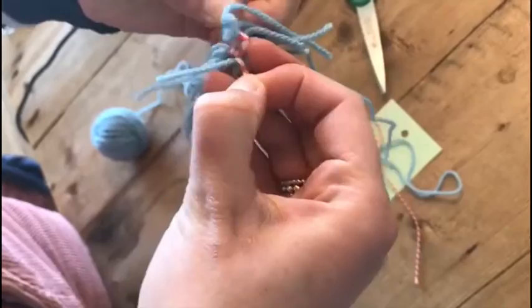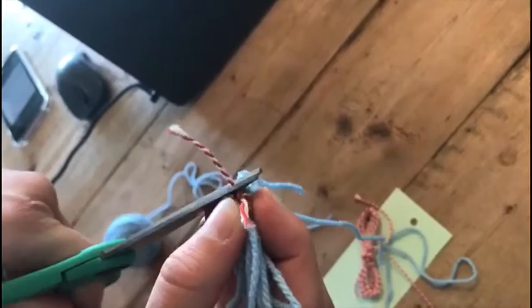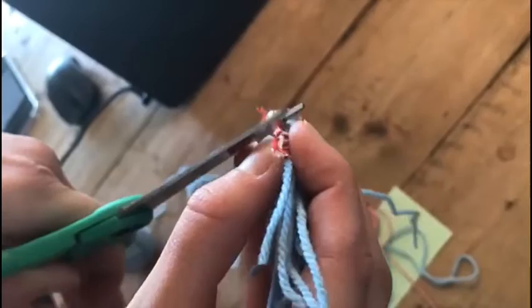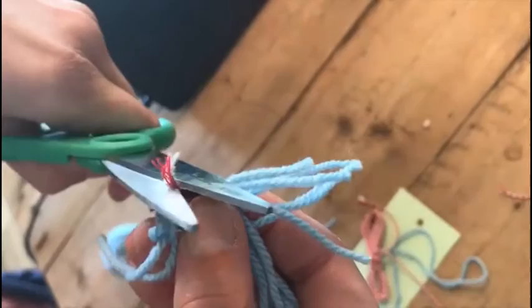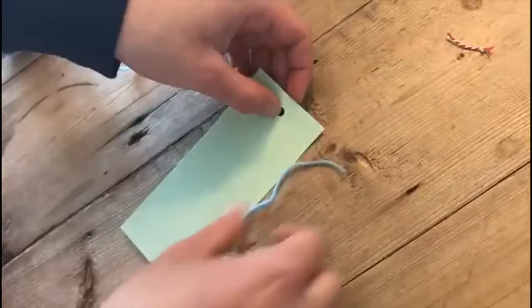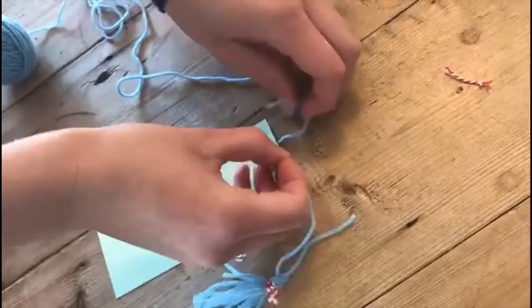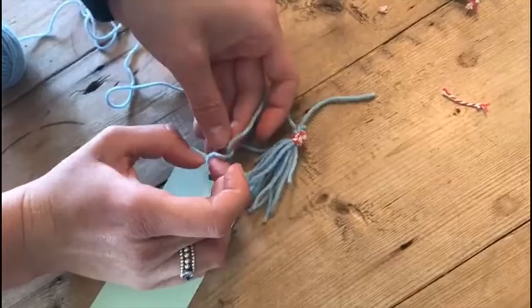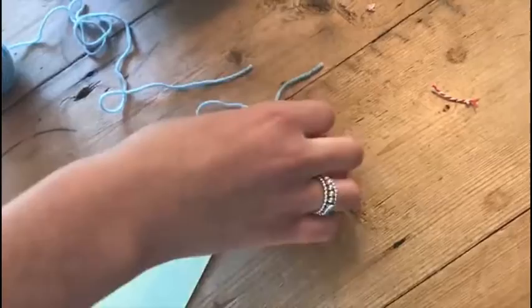You can cut off the loose ends. Then you can tie it to the card — it goes over here and over here — and then write something nice on the little card.